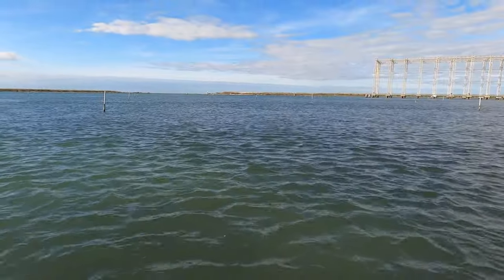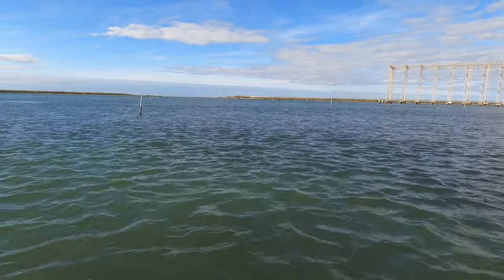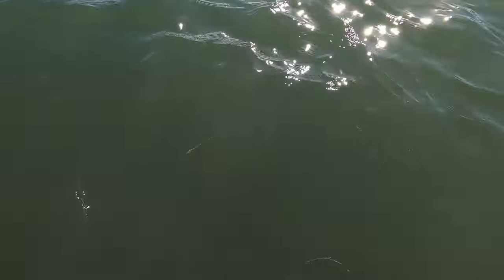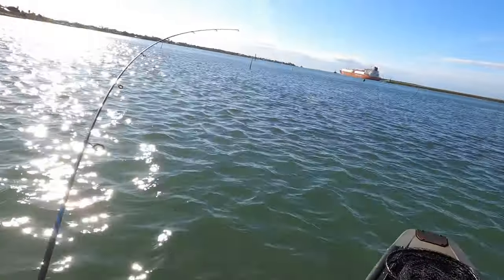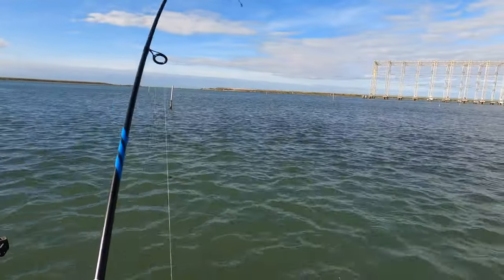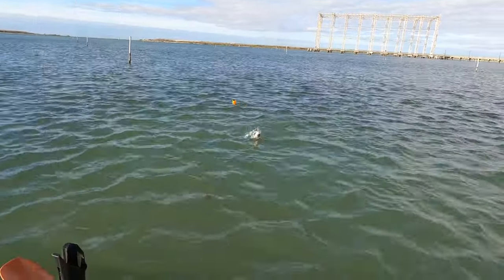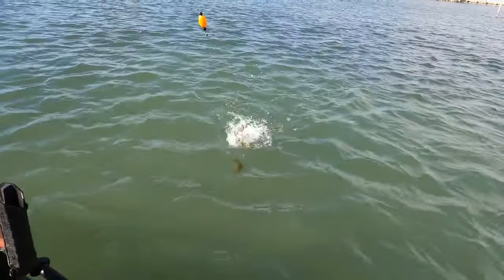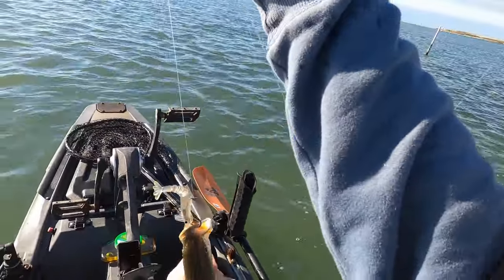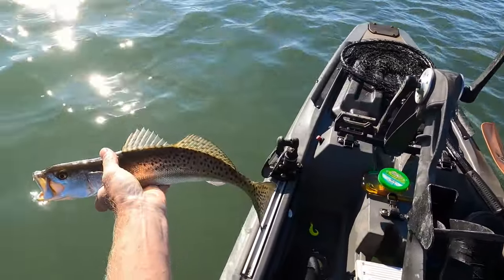Oh, there you go! Pretty good trout, I think. Yeah, nice trout — pretty nice. There's nothing wrong with that right there, boy. Pretty fish.